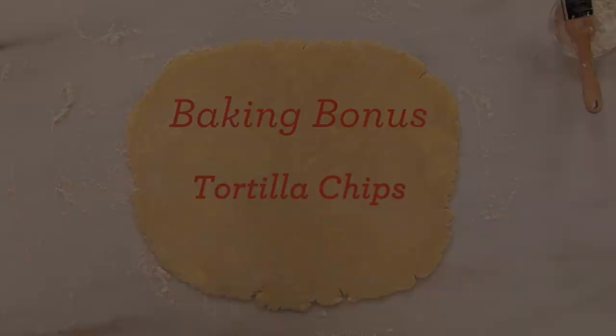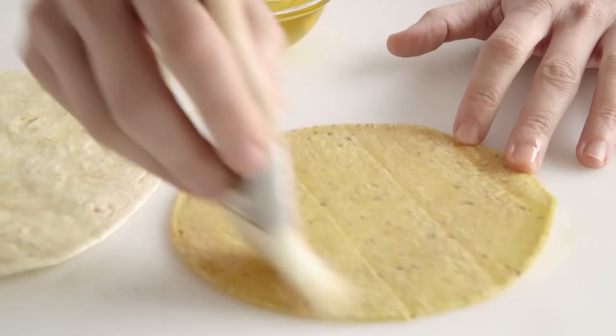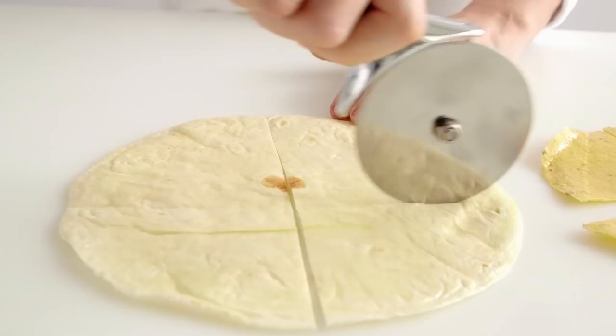Brush tortillas with olive oil. Using a pizza wheel, cut a variety of tortillas — corn, flour, and whole wheat — into wedges, or cut them into one-inch-wide strips. Place the cut tortillas on a rimmed baking sheet, season with coarse salt, and bake at 375 degrees until crisp. Serve with your favorite salsa or guacamole.